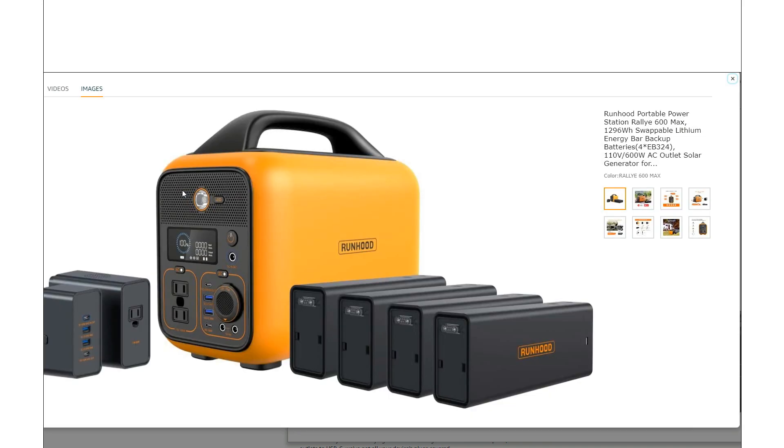It's basically a very portable unit, but the standout feature is it has these modular batteries and you can actually hot swap them. With this bundle you get four batteries — each is a little over 300 watt hours. The main unit takes two at a time, so it's basically a 600 watt hour unit.